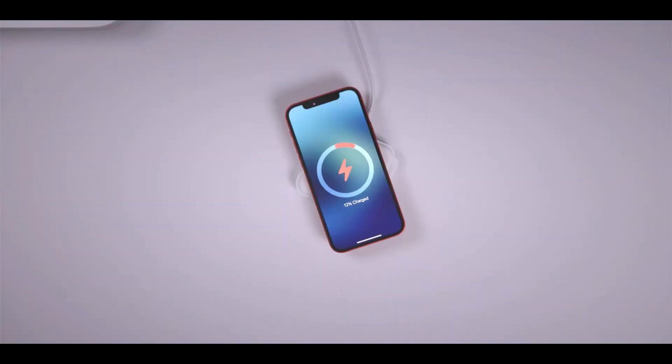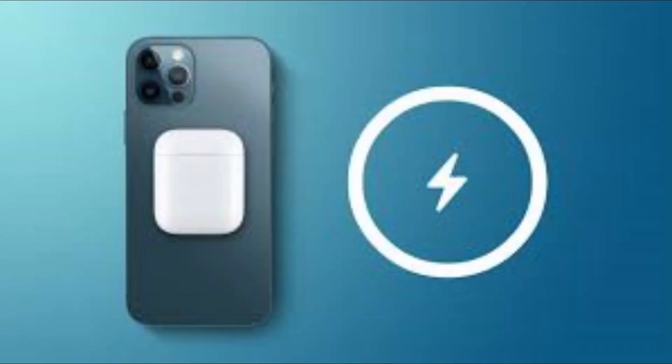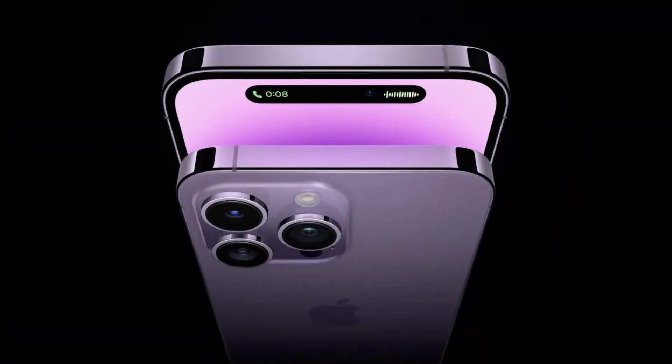Interestingly, iPhones have had at least some of the necessary hardware for reverse wireless charging since the iPhone 12. FCC filings revealed that the iPhone 12 lineup included wireless charging hardware, but the feature was inactive.